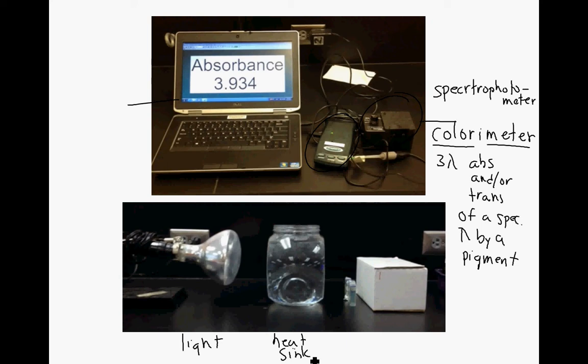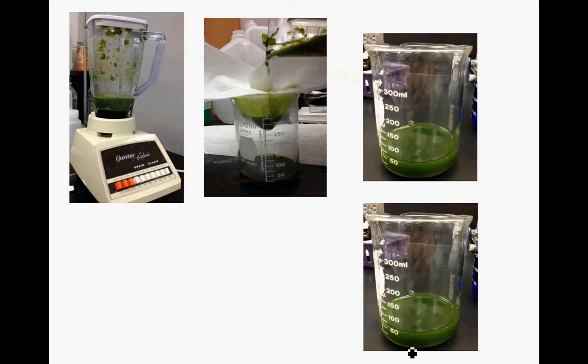The heat sink is just a little aquarium that is filled with water. Then these are our cuvettes, or our samples. These are the two steps that we have here. Let's talk first about what is going to go into the cuvette.